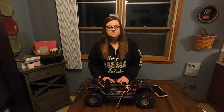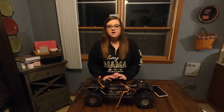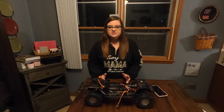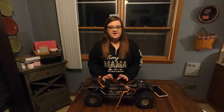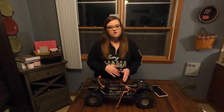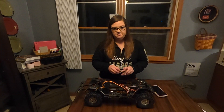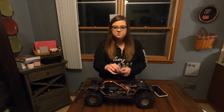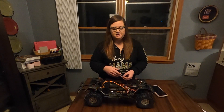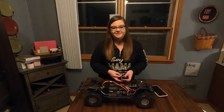When programming your car it really comes down to personal preference. I'm going to show you what I like but feel free to play around with the settings and figure out what works for you. Today I'm going to be focusing more on the crawling aspect. The first thing you want to do is plug in your program card, and make sure that your battery is plugged in.